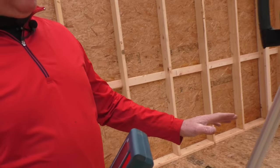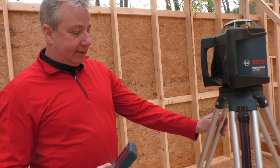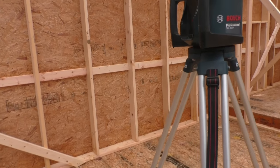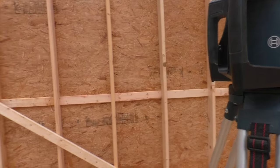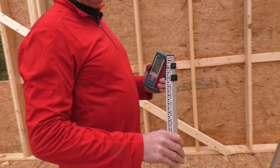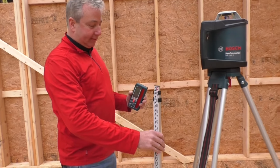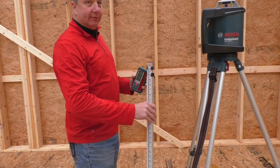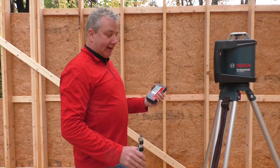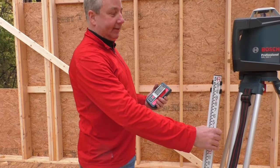Another nice feature is they come with a nice tripod and a measuring stick. When you fold the tripod up, the stick fits right in the middle of it, so it's one of those things you don't lose. I always noticed it was an issue — you get set up and all of a sudden you're like, where'd the pole go? With this setup, everything is all put together.